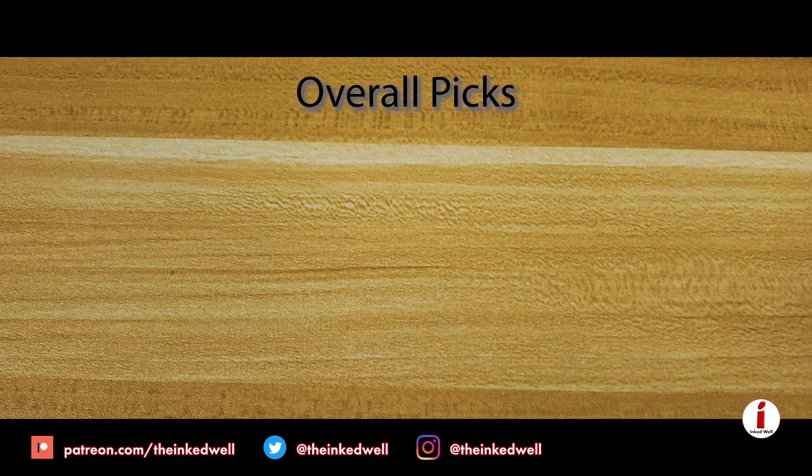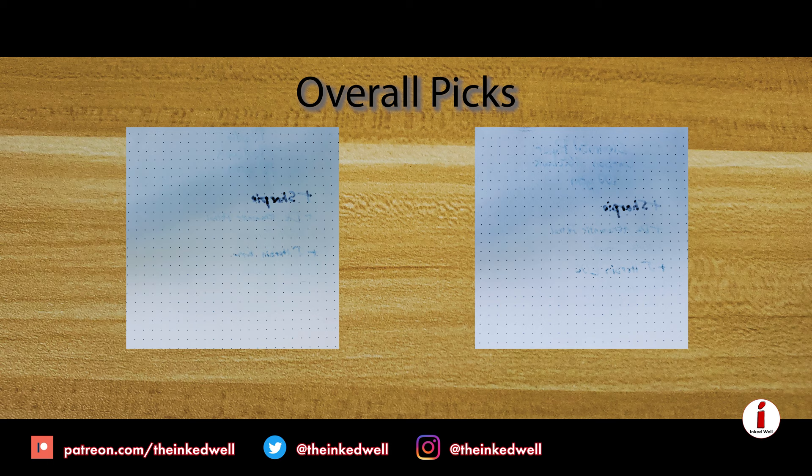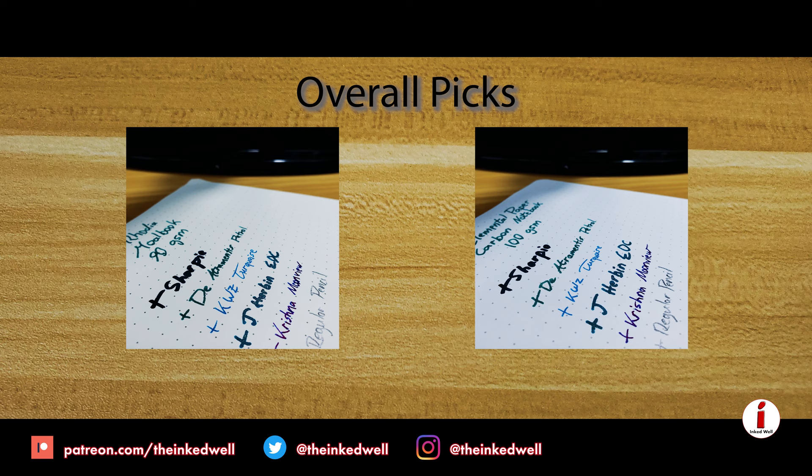The last two kind of tie for last. That's the 90 GSM Rhodia Goalbook paper and the 100 GSM Elemental Paper Carbon notebook paper. Both of these papers — I mean, they're good for certain things. If you're using a rollerball, which I probably should have used on the review, they're good papers. But if you want shading, no. If you want sheen, no. If you want vibrancy, definitely not. And if you want a well-behaved ink that's not going to feather, just stay away from those two. You can get by with pencil or with extremely well-behaved fountain pen inks. So definitely a tie for eighth, those two.